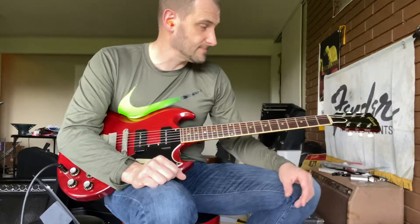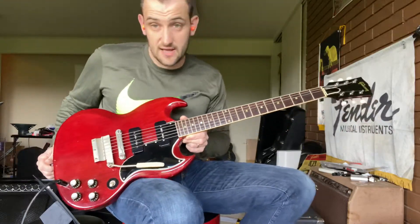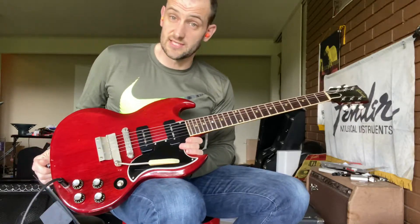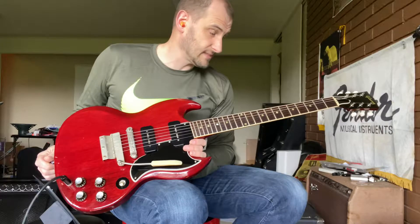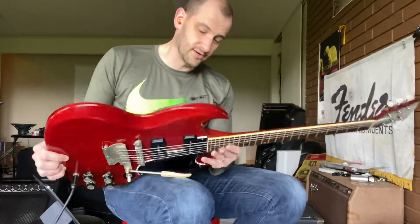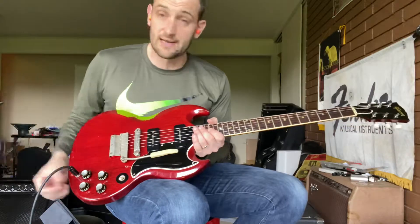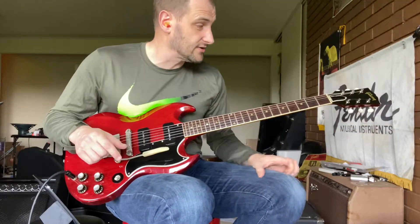So, modest restoration. It's got the binding, which is stock on the specials and the standards but not on the juniors. It's got dot inlays — that's one difference between the special and the standard: the specials have dot inlays, and the standard has trapezoid inlays on the SG. It's a great guitar, it sounds awesome, and it's nice and lightweight. It's 99% original. The only stuff I did was to try to make it as era-correct as I can.